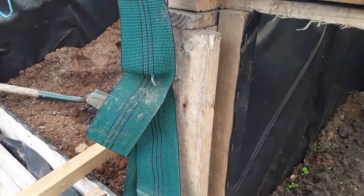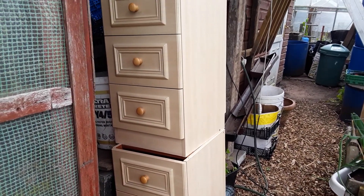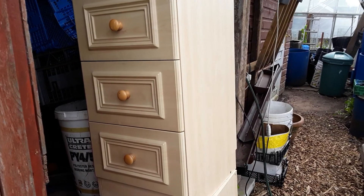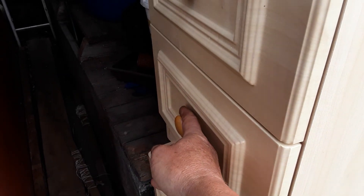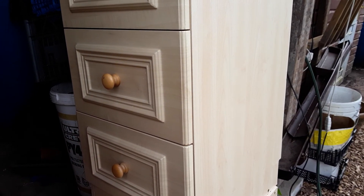That includes the wife's drawers - these drawers. I'm gonna say it guys, I'm gonna say it - I'm gonna have a look in the wife's drawers! Oh dear, never mind.